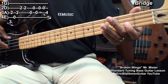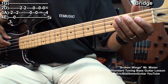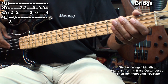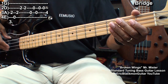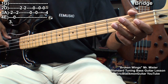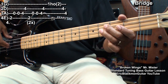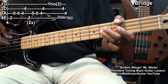Then we'll go to the D string fret 2 and hit it twice. Then we'll go to the open A string and move back and forth between the open A and the D string open. Then fret 4 on the A string. We'll restart that riff and repeat everything, only we won't play that 4th fret on the A string at the end.